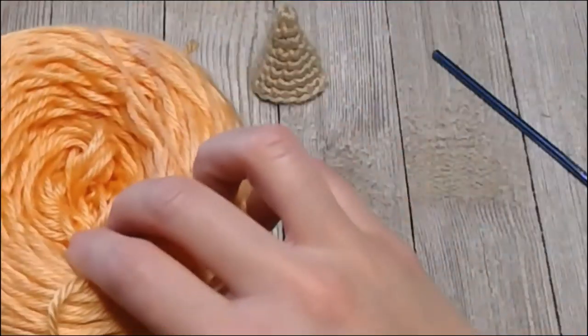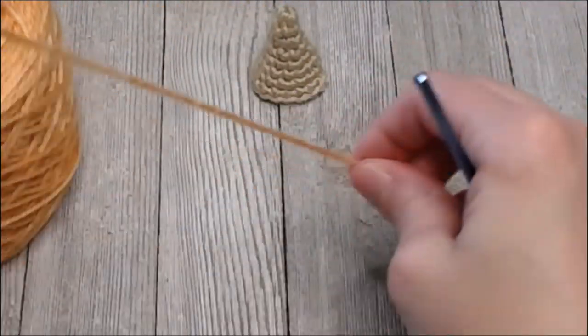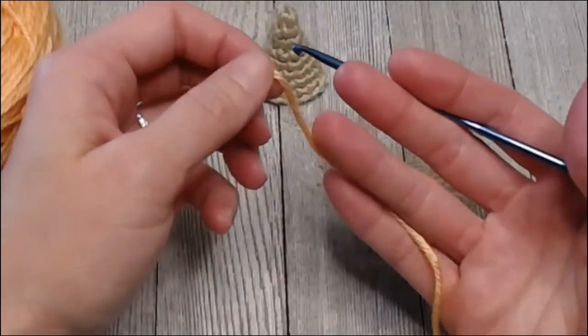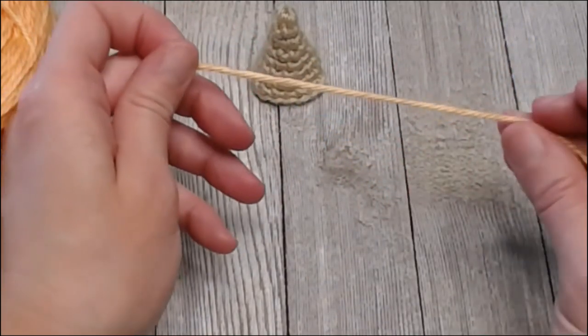Let's move on to the ice cream part. For the ice cream part, pick the color you're going to use — mine is mango orange, but yours can be whatever color you want. Give yourself another big yarn tail if you want to use the yarn tails — I'd say about a five-inch-long yarn tail. Put your slip knot in the top.